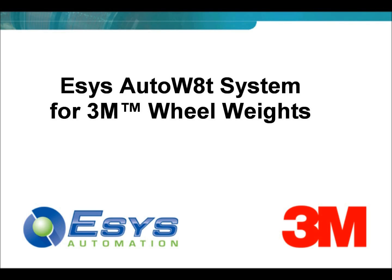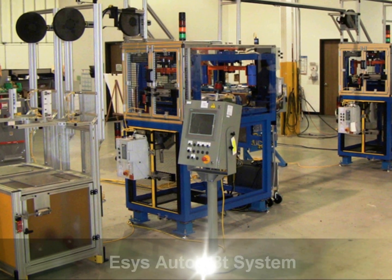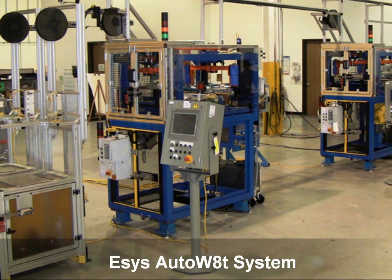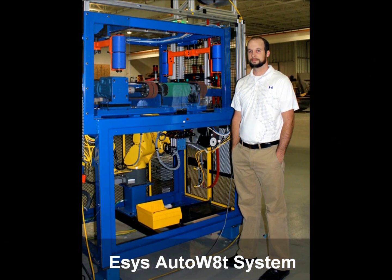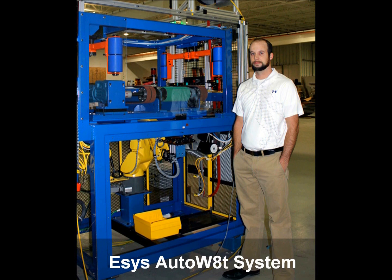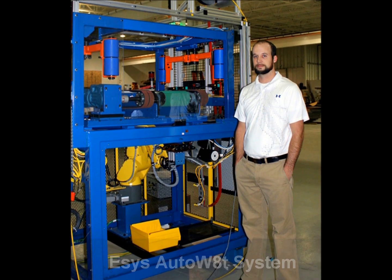Introducing AutoWeight by ESIS Automation, a breakthrough technology that for the very first time completely automates the tire and wheel balancing process with exacting tolerances, using innovative 3M wheel weight material. Designed with an extremely small footprint, AutoWeight can be easily installed into an assembly process.